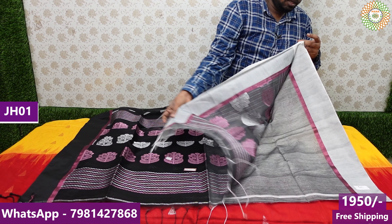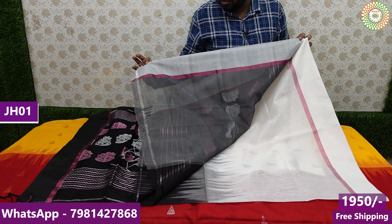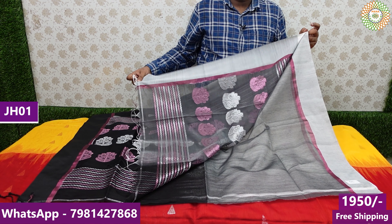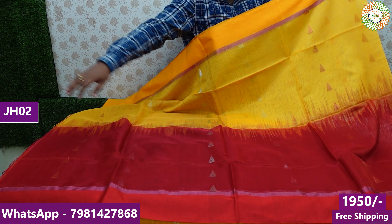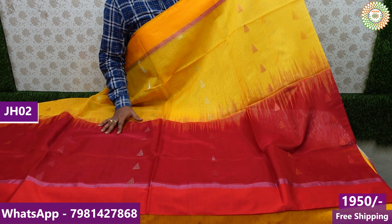This sari is not just a blouse piece — it is a 6.20m sari. You have a border along the hands. This sari is priced at ₹1950. Here is a beautiful color — red and yellow color combination. It is a very classic and very good color.